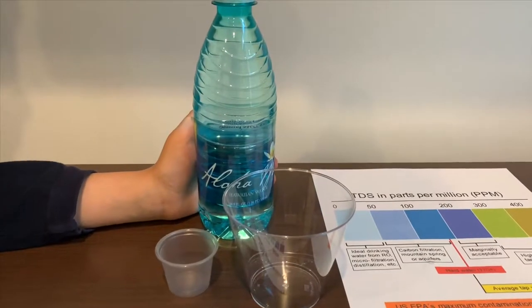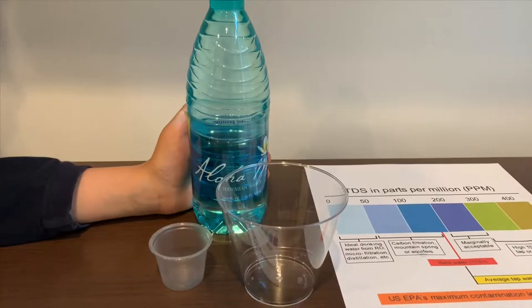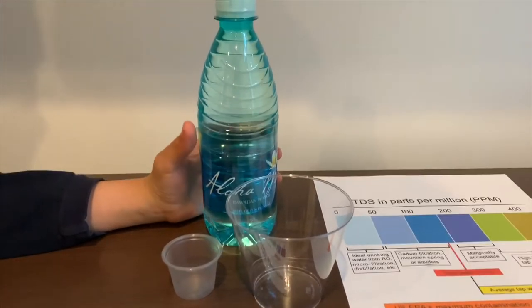This is Aloha Hawaii purified water. It costs 89 cents and is sourced from Hawaii. Let's test the pH and TDS levels.